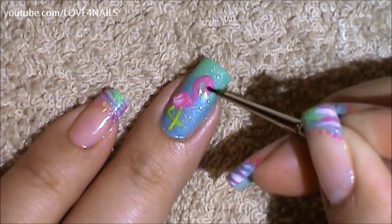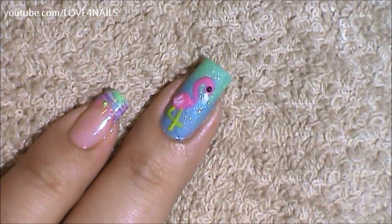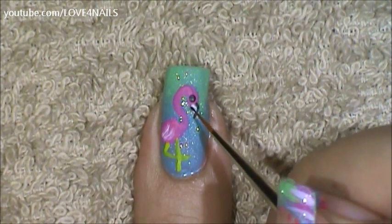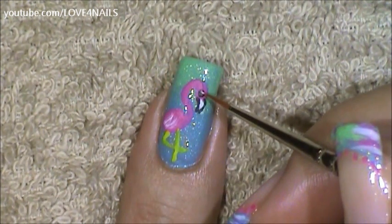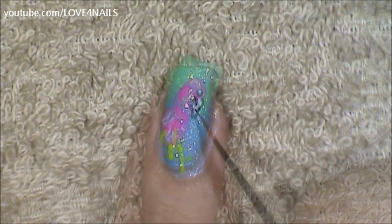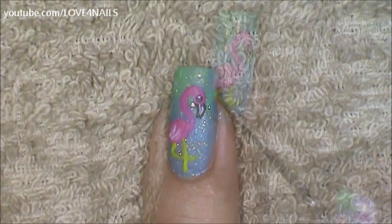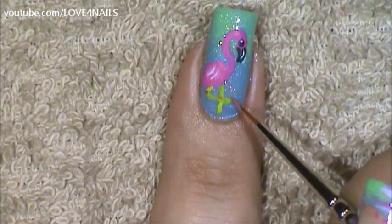For the little eye I'm going to paint a tiny black dot. Now I'm going to outline the little beak in black. Over the little eye I'm going to apply a little white stripe just to give it a little more detail. In the center of the little beak I'm going to apply a thin little black stripe. In the little joints I'm going to apply a little bit of a coral color and also over the bottom area.